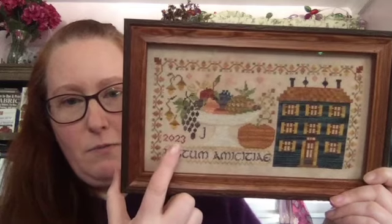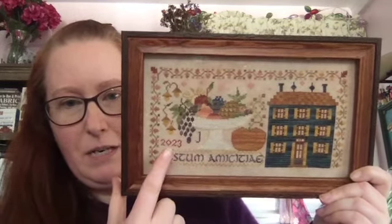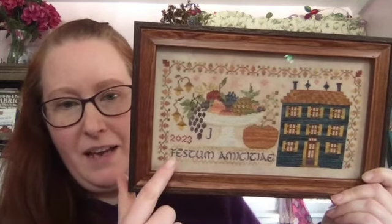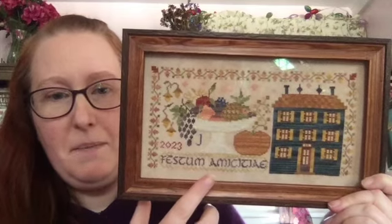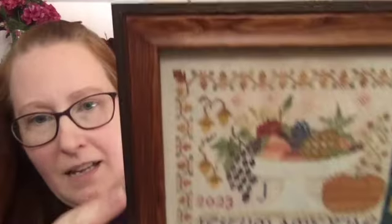I also swapped the initial with the year and did 2023 and just J. And then I changed the sampler text because I love Latin and Latin is something that I teach. So instead of Feast of Friendship I changed it to Festum Amicitiae, which is one translation of Feast of Friendship into Latin. I got it framed at Michael's with a really nice two-toned wooden frame with a detail on it. I'll probably do an updated finish parade because I have many more things framed and on the wall as well.